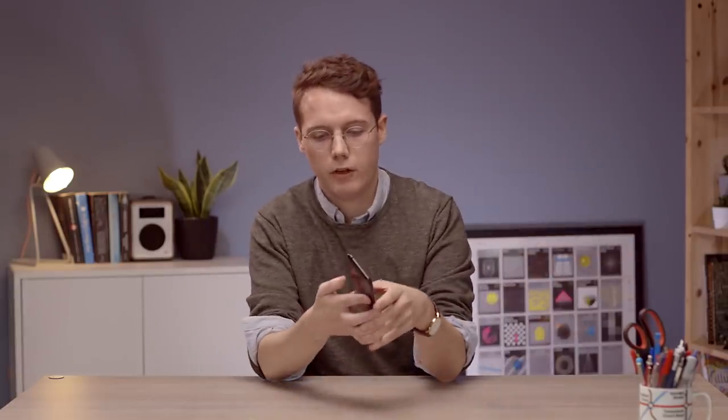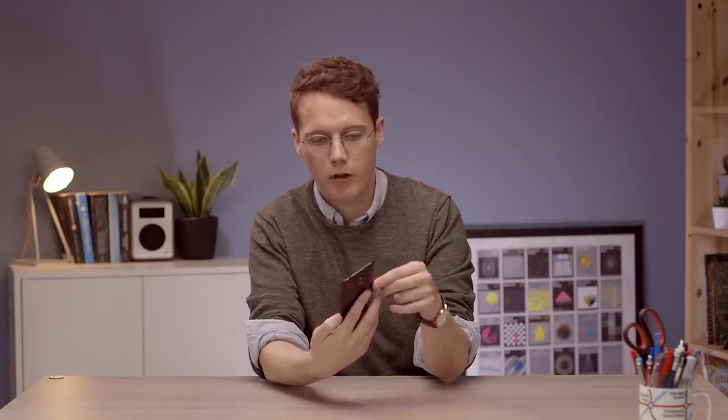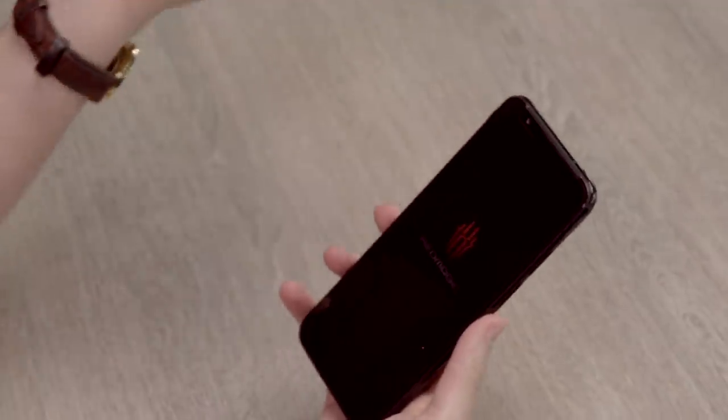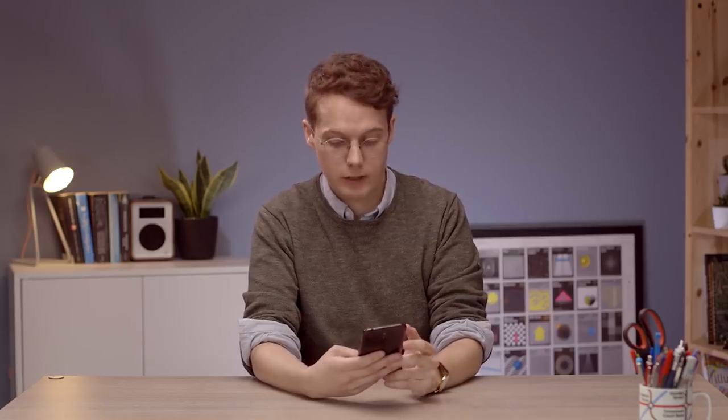Let's look at the front of the device. We've got our selfie camera up here - just a 16 megapixel selfie shooter. Again, it's a single lens. Cameras are not the focus of this phone - it's top spec everywhere except the cameras. Cameras aren't low spec, but they're just not super high-end. They're not going to be best in class.